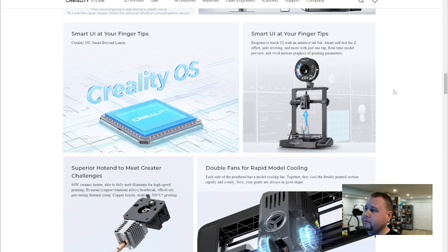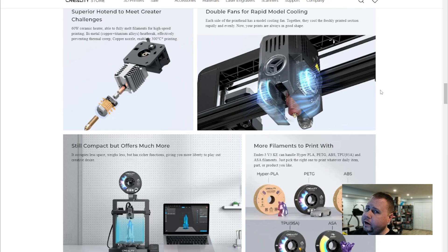Smart self-test for Z offset, auto leveling, and more with just one tap. Superior hot end: a 60-watt ceramic heater, able to fully melt filaments at high-speed printing, with bimetal copper plus aluminum alloys effectively preventing thermal creep, enabling 300 degrees Celsius printing. Double fans for rapid model cooling — each side of the printhead has a model cooling fan, cooling the freshly printed section rapidly and evenly.